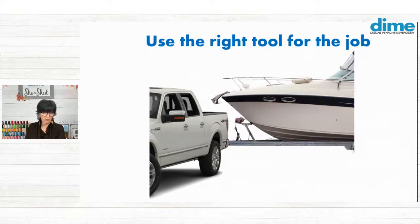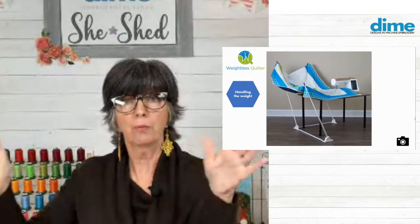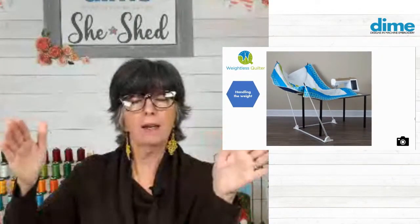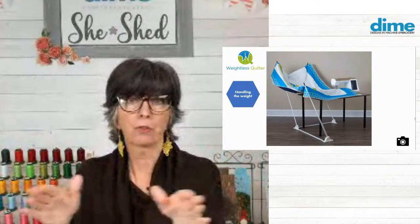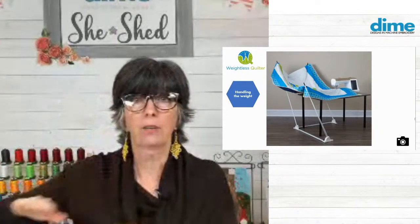Several years ago, I invented the Weightless Quilter. The Weightless Quilter is a floor frame that sits underneath or surrounding your furniture. It has flex poles that hold the weight of the quilt above the machine bed and mimics the movement of the hoop. It will actually sway as the hoop is moving, because the hoop moves — not the needle. The needle just stays here and goes up and down, and the hoop moves.